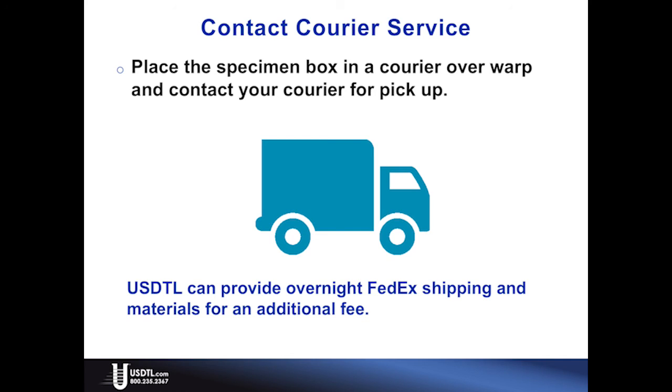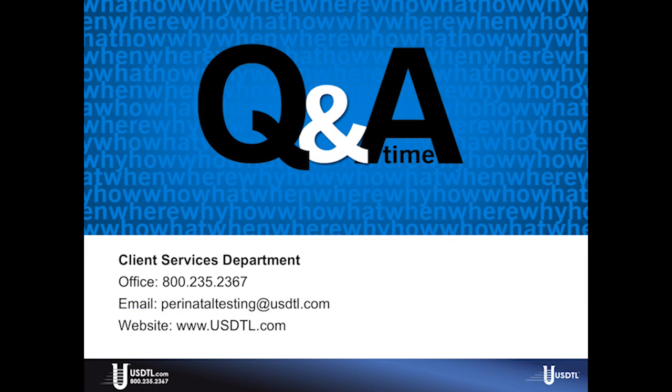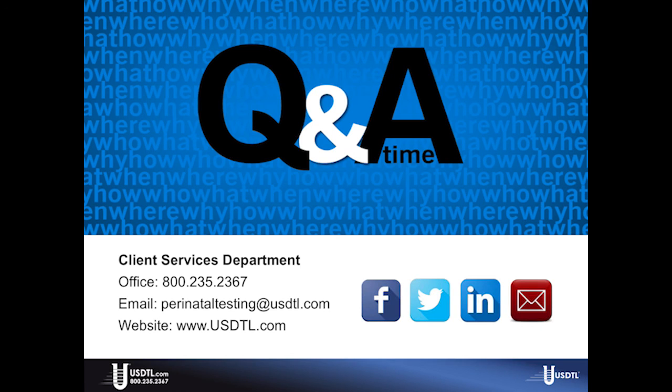USDTL can provide overnight FedEx shipping and materials for an additional fee. Our client services department is here to answer your questions. If you found this video valuable, please consider liking and sharing it. You can also join our mailing list through our website to receive more great information as it becomes available, including our popular quarterly newsletter, Neotalks. Thank you again for your time.